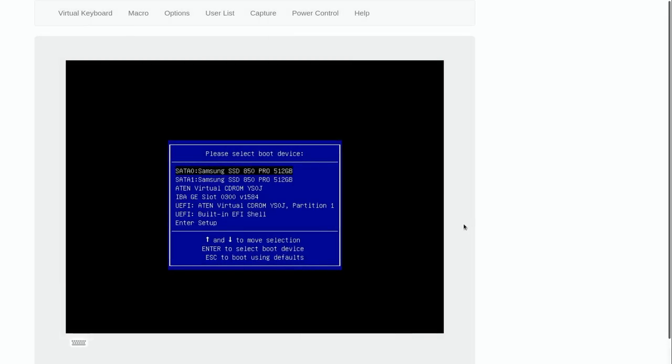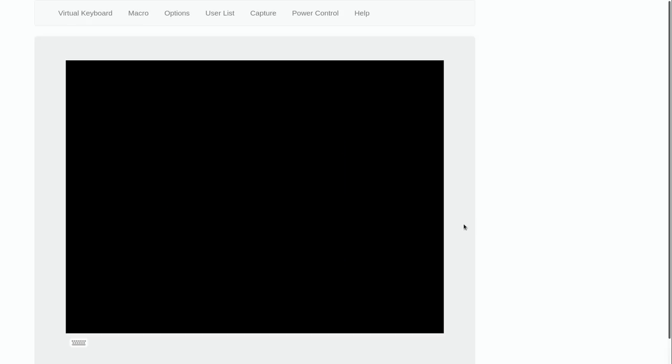We're on the boot screen — it's asking me to select a boot device. Off camera I basically pressed F11 through the virtual console to open the boot menu. The third option is a virtual CD-ROM drive — that's the virtual CD-ROM drive with that ISO image attached. All I should need to do is press enter and it should boot right from that ISO image.